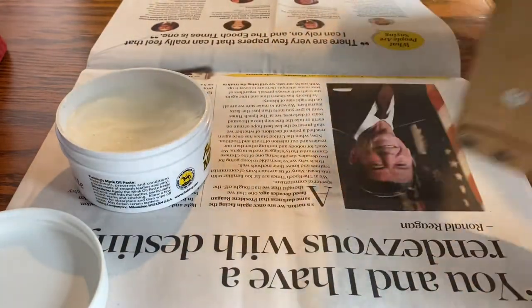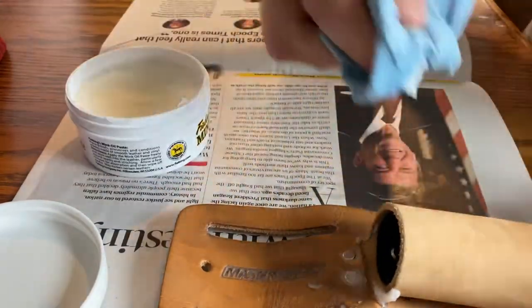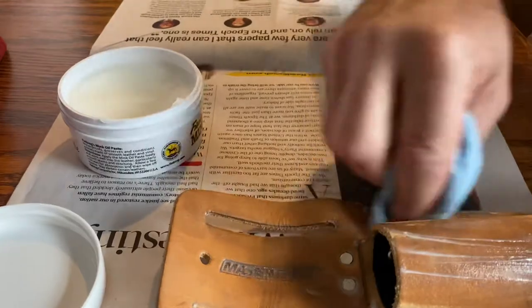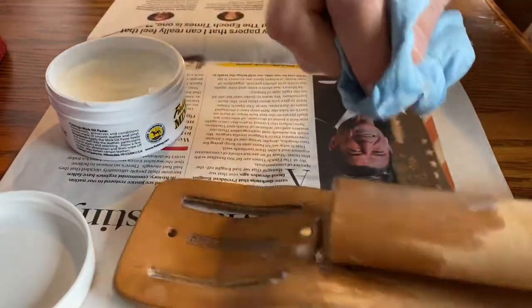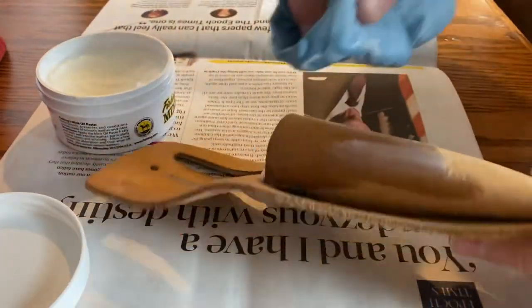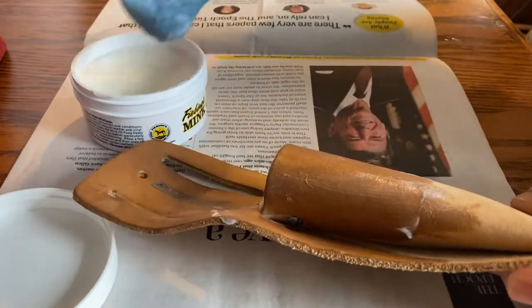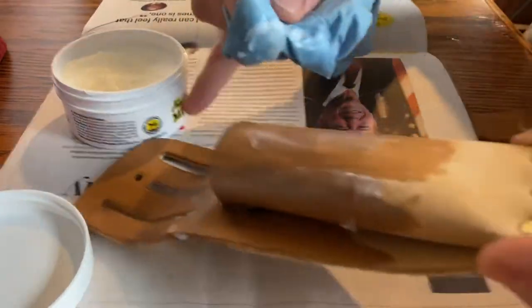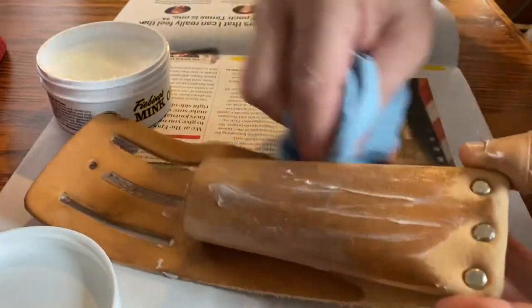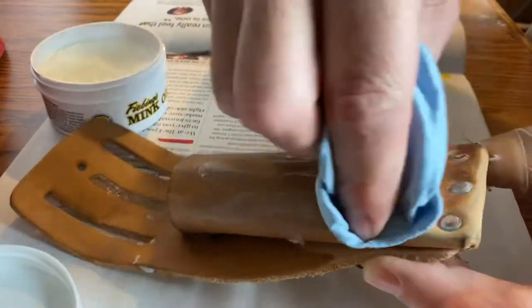It keeps the knife out of the way and keeps the knife out of my pocket, and I don't need to go dig for it. It's somewhere I can grab it quick and just use it. Now I have a couple days off and thought I would put the mink oil on here and let it dry, and I really just wanted to see how the color changes on raw leather. I always like what it does to the boots — it protects them better and seems to always make it darker, and I generally like that.